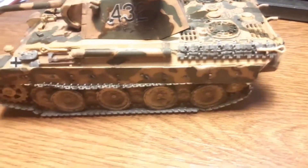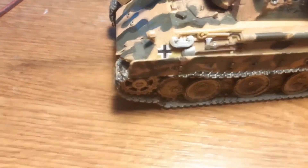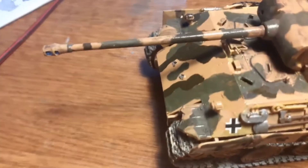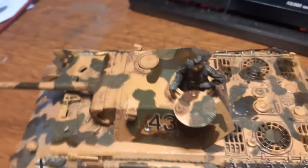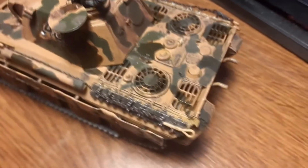Again, a model in 1:35 scale — the Panther tank with classic German camouflage, and some damage on the fenders and of course on the turret from bullets.